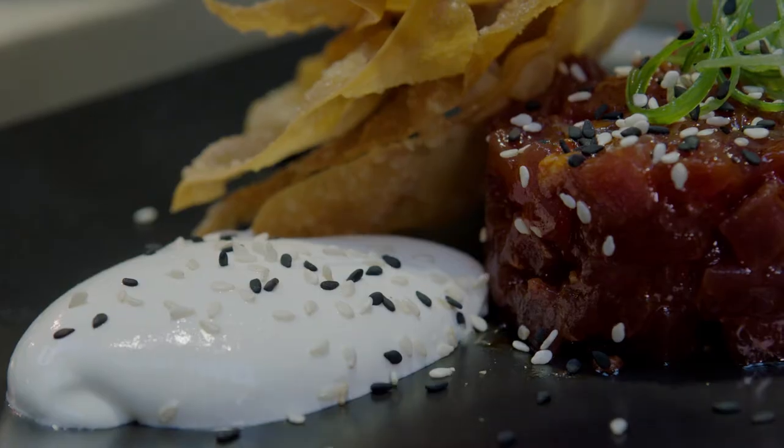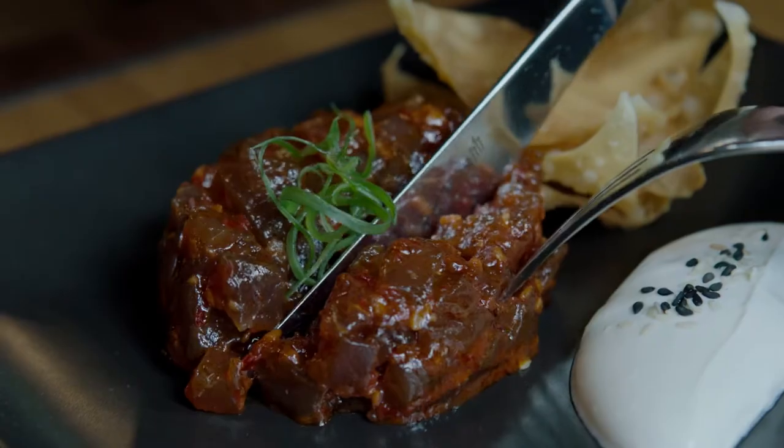Being able to get up in the morning and look forward to coming to work and being creative — that's the best part for me about being a chef.